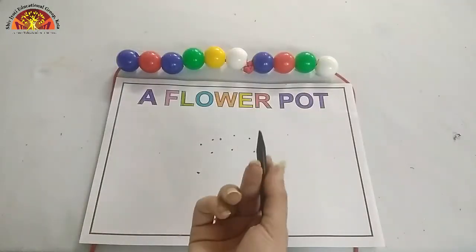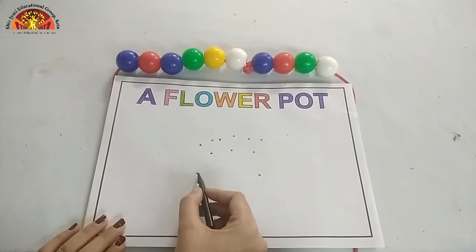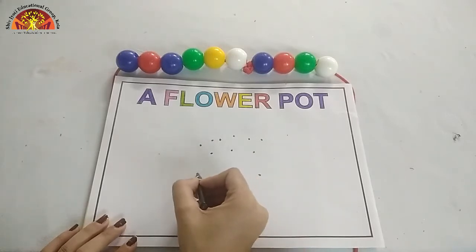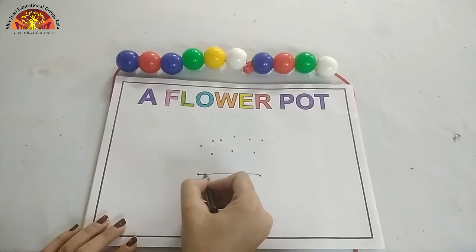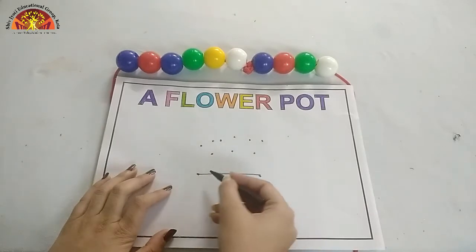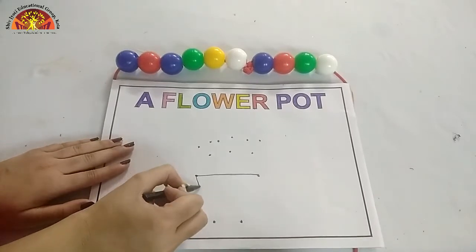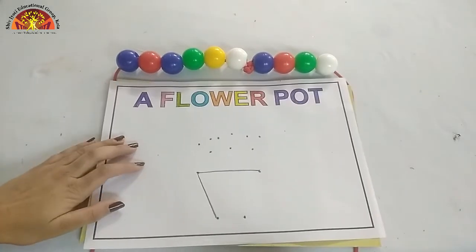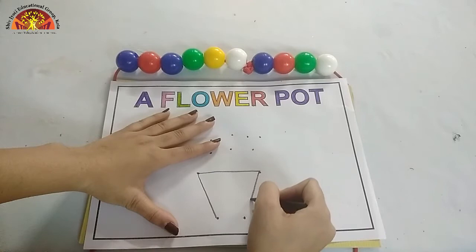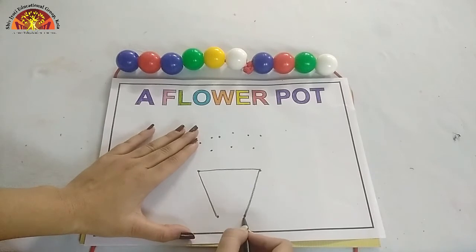Let's start. Kids, first of all, take out your black crayon and put it on this dot. Draw one sleeping line from this dot to this dot. Now make a slanting line from this dot to this dot. Like this. One more over here. And one sleeping line from this dot to this dot.